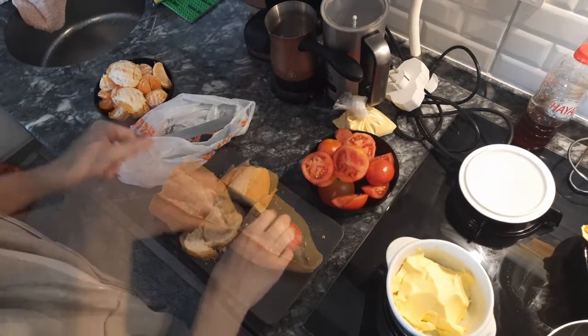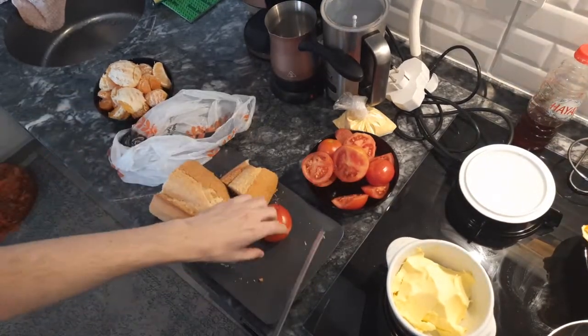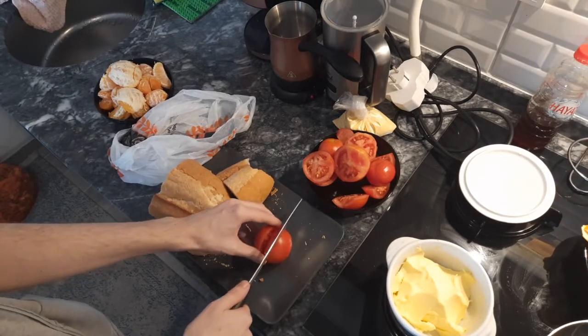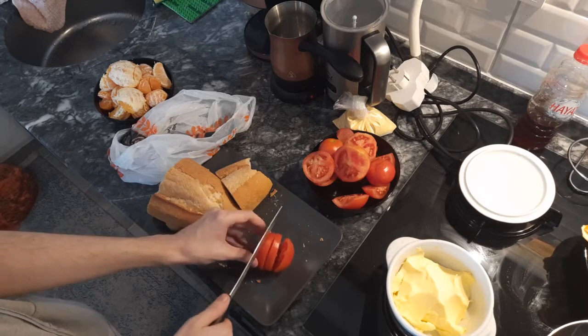Once you're done with that, move on to the tomatoes. Just slice up the tomatoes through the middle, just how you want them. You can do chunks, but it's harder that way, because you're making a sandwich, not a wrap.